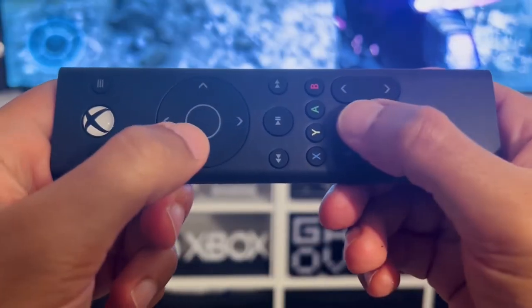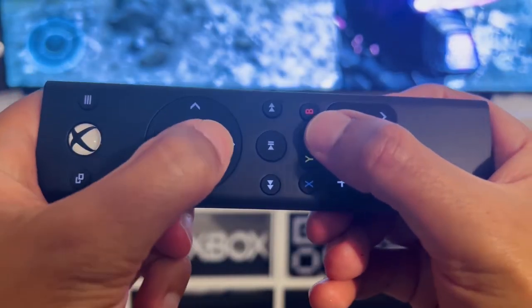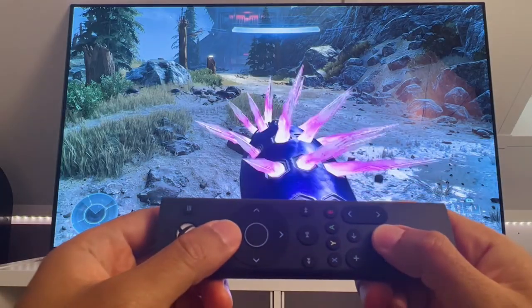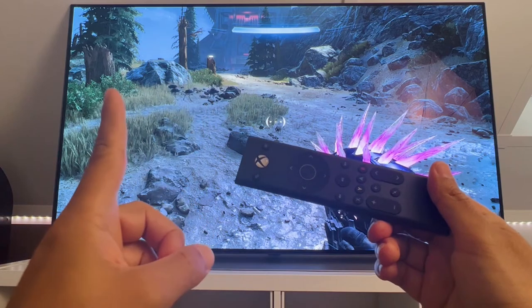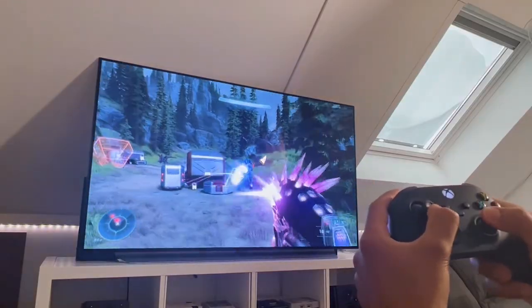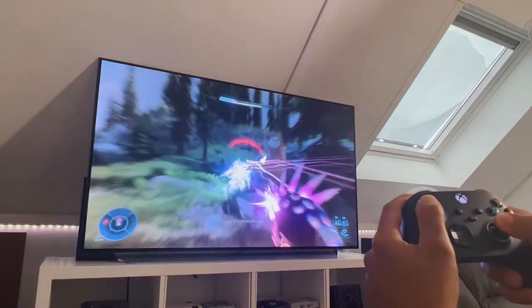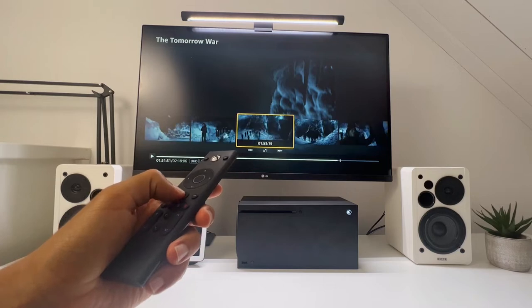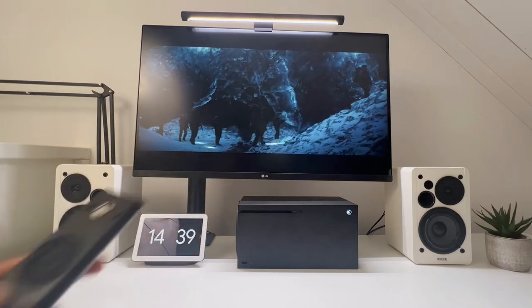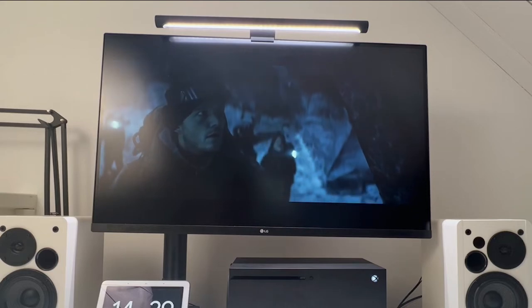I also tried to game on the PDP Gaming Remote, as it has arrow buttons and A, B, X and Y buttons. Unfortunately, this remote is not recognized as an Xbox controller. So if you had the same idea, this doesn't work — but it would still be cool if you could use it as a backup controller. The play, pause, and rewind buttons do work as expected and give you a little bit more control over your movies than a normal Xbox controller, which is nice.